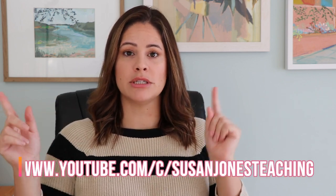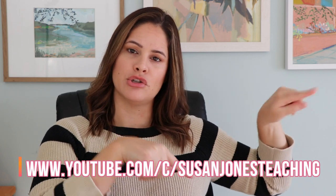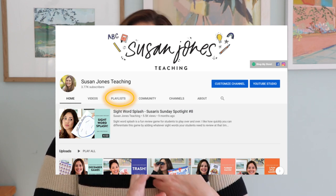So if you're looking for other SightWord activities, you can go to my channel at www.youtube.com/c/SusanJonesTeaching or something like that. You're probably already here, that's how you're watching this video. But if you go to playlists, you'll see math activities, literacy activities, and I have one whole playlist for SightWord games. So this week's games and the game I added last week will all be added to that playlist.